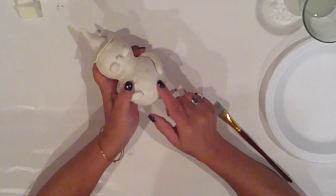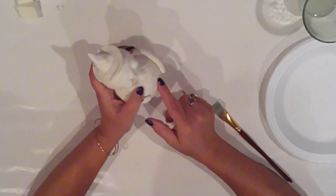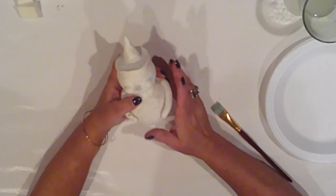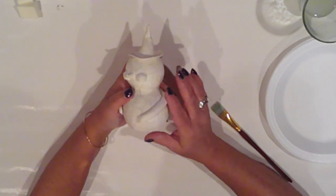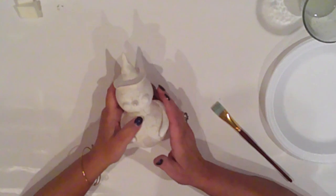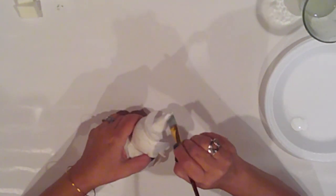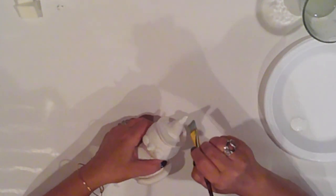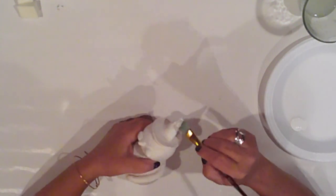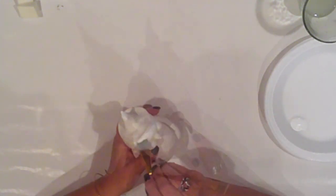Our clay fella is dry. Not only is he well cracked, but for some reason his one arm has slightly pulled away from his body — first time that's happened. But that's okay, we'll make it work. With Ceramco white, I paint the tip of his head, his face, hands, and a triangle on the front of his belly — everything gets two coats.